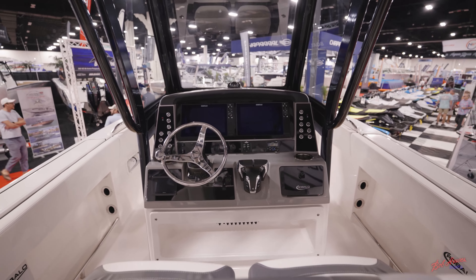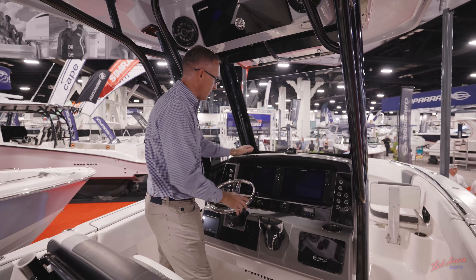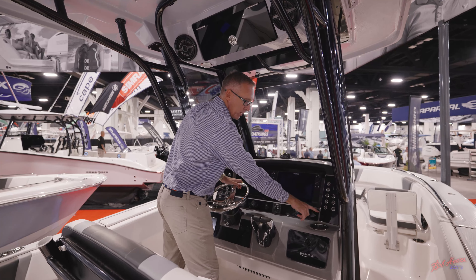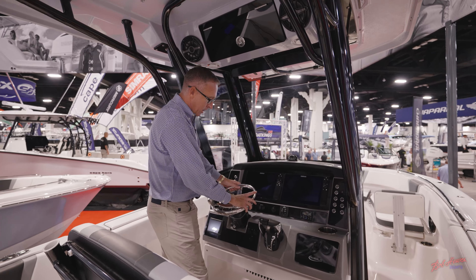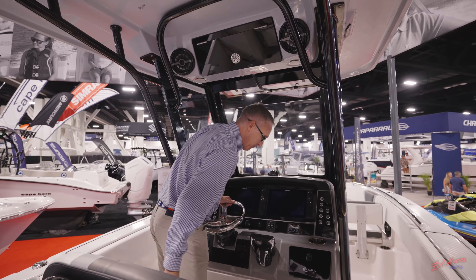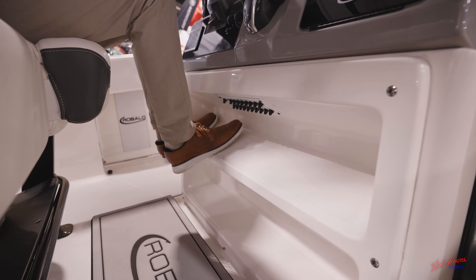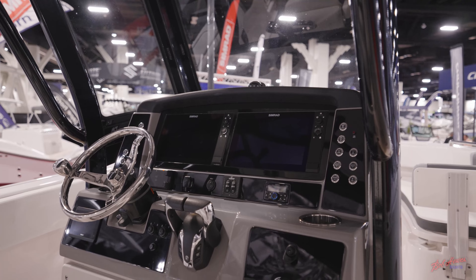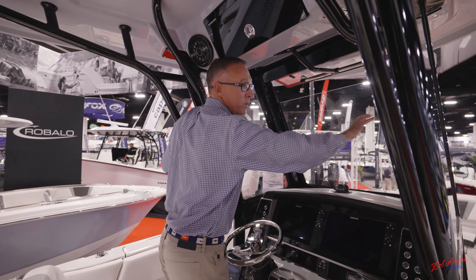The helm is very nicely equipped — you've got flush-mount electronics with room for up to twin 12-inch displays. You've got pads up top for storage for your cell phone that also have drains. You've got your compass, stereo remote, push-button stainless steel switches, a tilt steering wheel, digital gauges, a built-in wireless cell phone charger, and a double footrest built into the helm. If you're sitting with people of different heights, you've got different places to put your feet, which adds extra comfort at the helm.